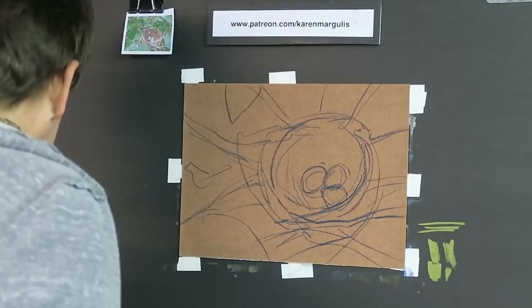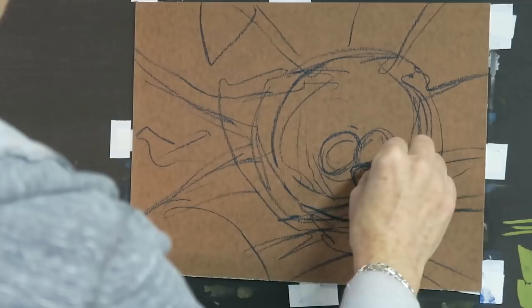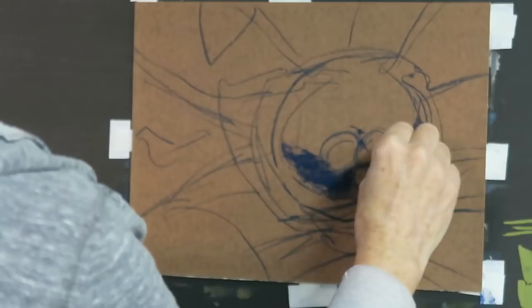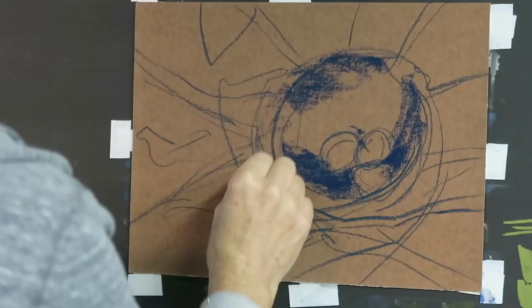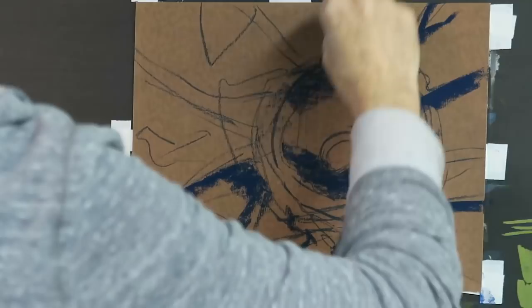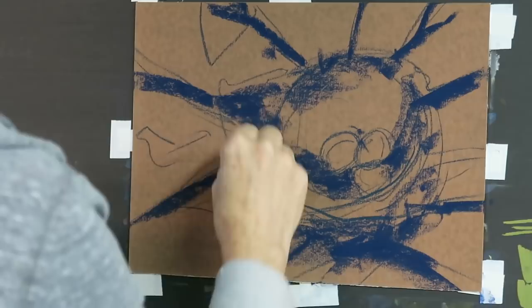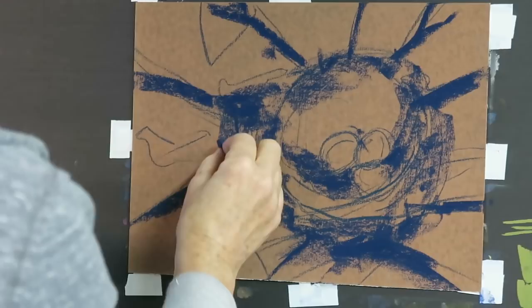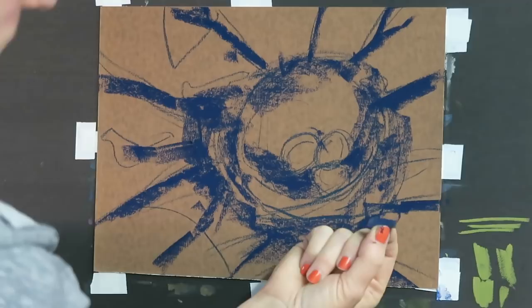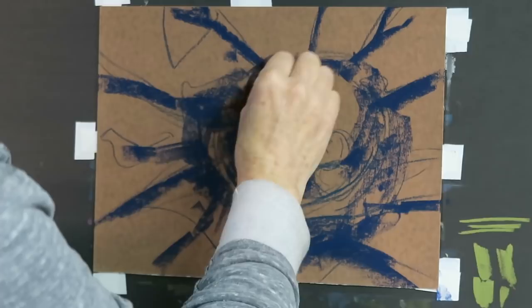Let's start with the darks — I'll start with a dark blue. Squinting at my nest, I can see dark areas around where the eggs are laying in the cup of the nest, so I'm going to use a light touch and add some dark there. I'm also beginning the branches the nest is resting on with a dark, since I can always lighten them later. I'm darkening the bottom of the nest with big wide strokes, holding the pastel on its side to create broader marks.